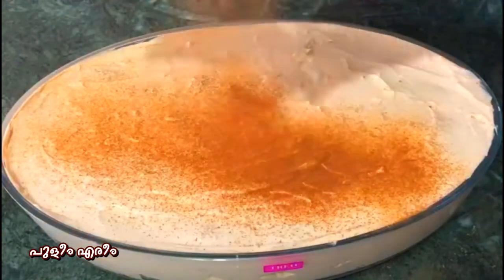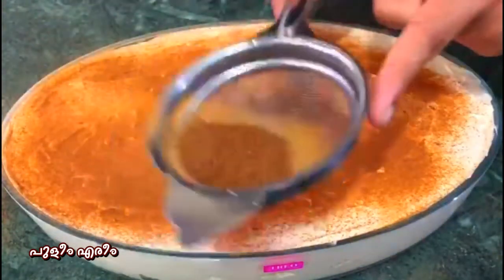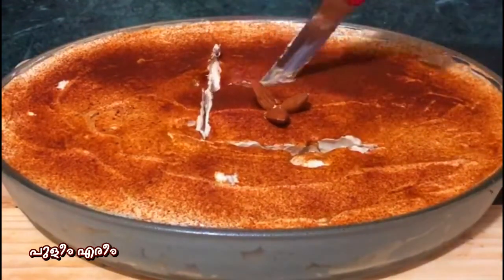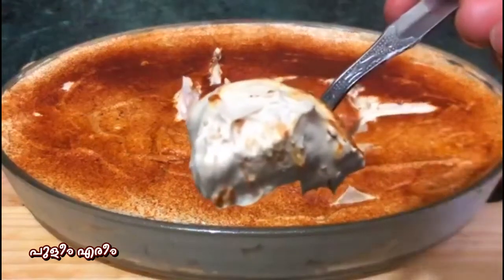Now let's put it in the fridge for 3 to 4 minutes. You get a little bit — you can try to taste it.